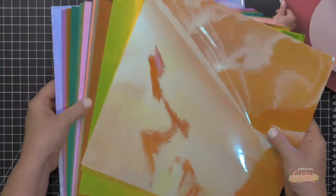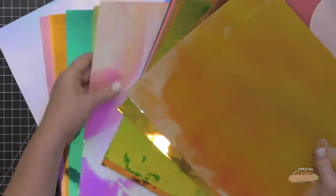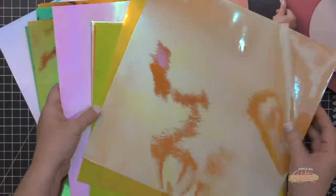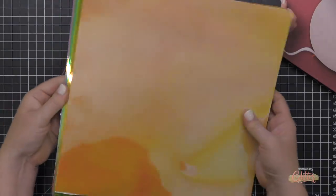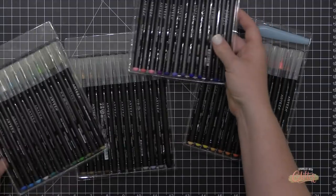Next up is the Arteza holographic self-adhesive vinyl. I wanted to show you a couple of things you could do with this vinyl in card making. It comes in a beautiful selection of colors and it shines like the sun — it is so beautiful. I'm going to show you how to stamp on this a little bit later. In addition to art supplies, Arteza also has canvases, easels, and adhesives — I was really surprised at the range of products they offer.